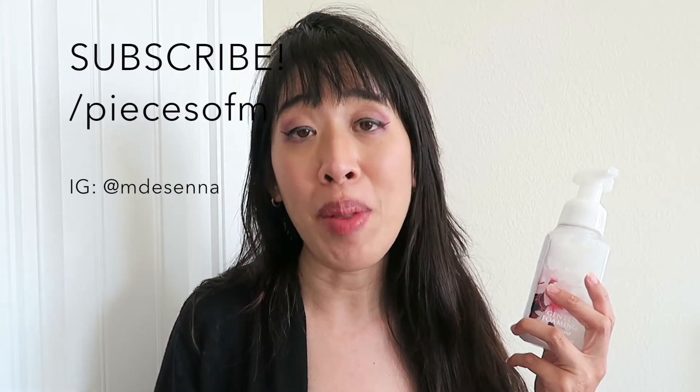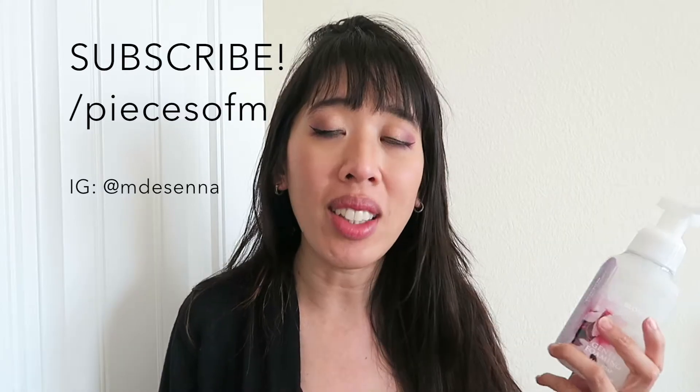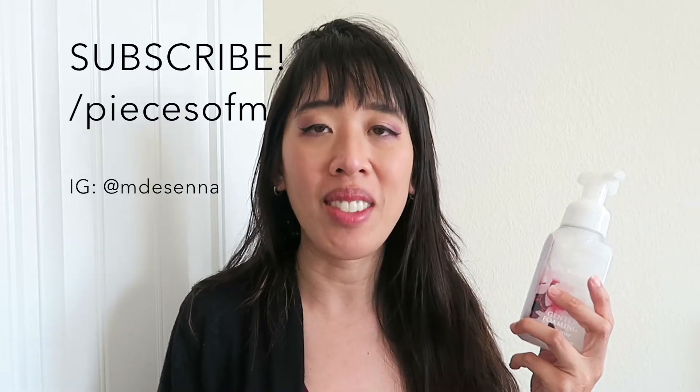I hope you enjoyed this video. Please give it a thumbs up if you did, and please subscribe if you are not subscribed already. Leave a video request down below — I'd love to hear what videos you'd like to see me do next. And I will see you in my next video. Bye!